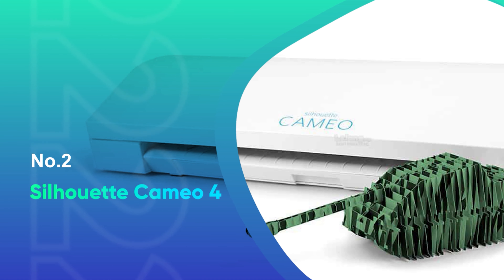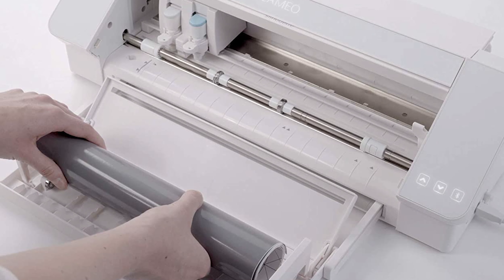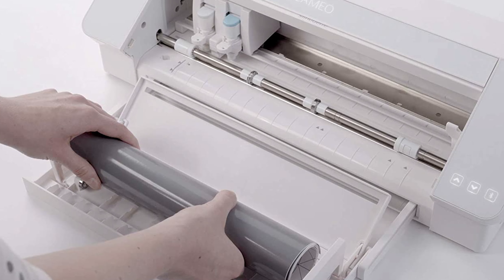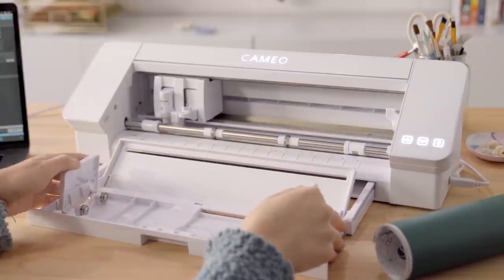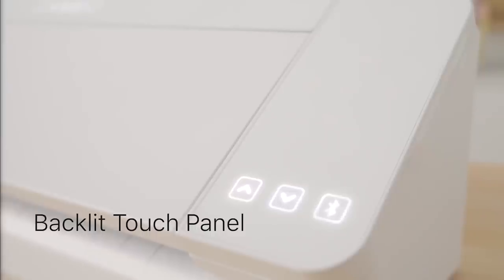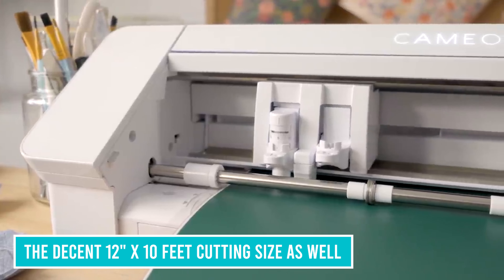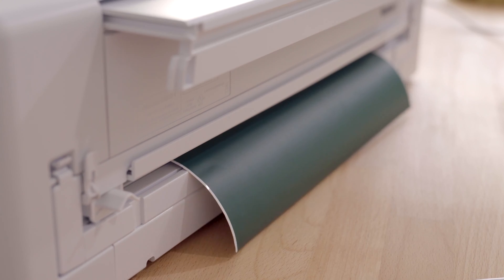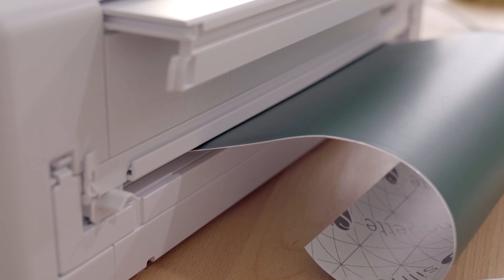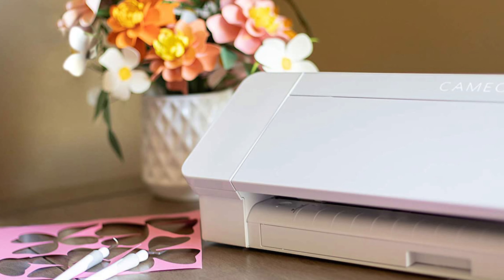Number 2, the best t-shirt vinyl cutter — Silhouette Cameo 4. For those who wish to create some unique vinyl transfers for t-shirts, we cannot recommend the Cameo 4 highly enough. It's truly the best vinyl cutter for t-shirts, and you'll find many videos on YouTube showing you how to use this brilliant machine. This machine can cut all your standard vinyl with absolute precision. It cuts clean so that your weeding is easier. We also love the decent 12-inch by 10-feet cutting size. This machine is perfect for those who wish to create heat transfers at home, and it's also great for those who operate small-scale t-shirt businesses. All you need with this machine is a clamshell heat press, and you're ready to go.